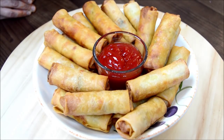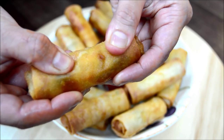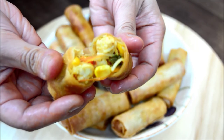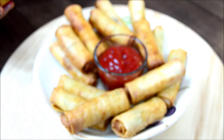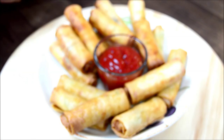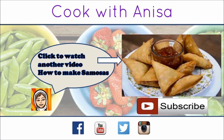These delicious spring rolls are very popular and moreish — one just won't be enough. They should be nice and crunchy like this. Try it out and if you have any questions leave me a comment below. If you like this recipe share it with your friends and please do give me a thumbs up. Thank you for watching and see you next time.